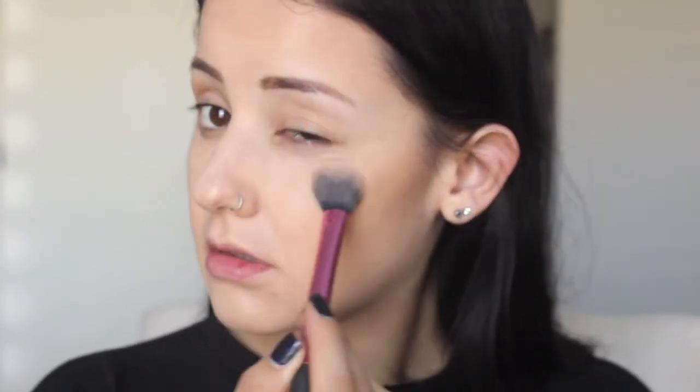Now you want to set everything. I'm using the By Terry Hyaluronic Hydra-Powder. My brother used to work at Mecca Maxima head office, so I got some free stuff. I just use a little fluffy brush and pat that underneath the eyes. I don't like to dust — I like pressed powders the best.